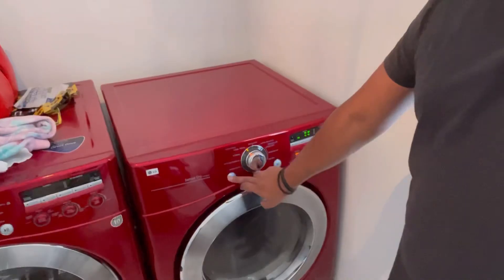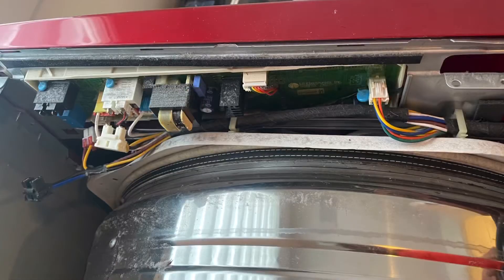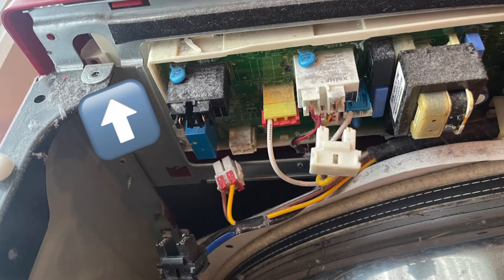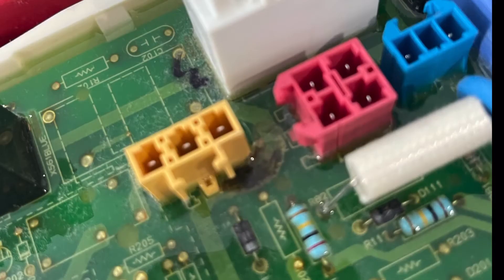It's powering back on and off — we're back in business! Now let me show you how I fixed it. Slide off the top cover — it slides to the back — and then there are two little screws on each side to remove. Take a picture of the connectors if you want to be safe, but it's pretty straightforward since most connectors are unique to their specific piece.